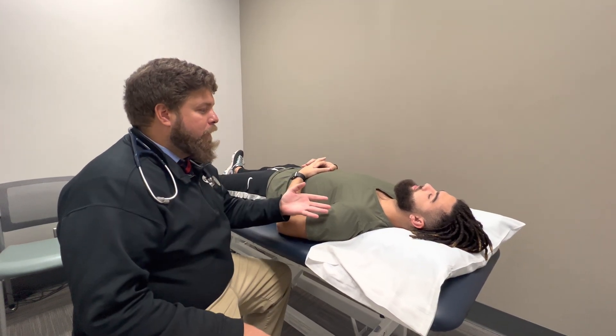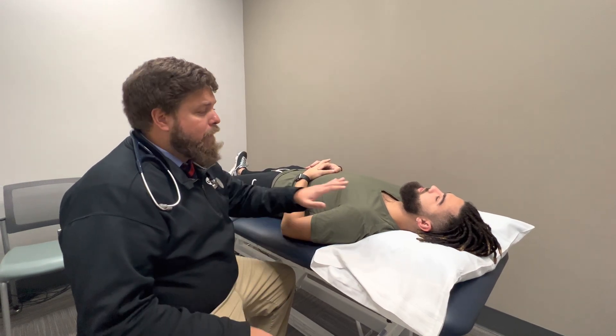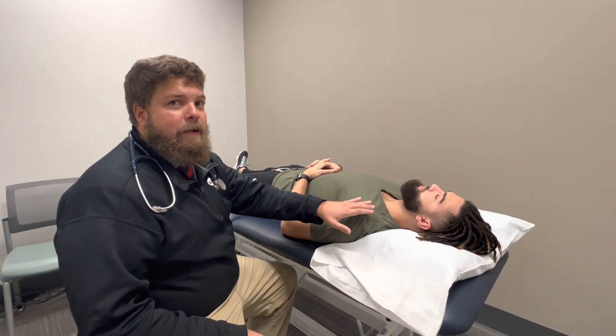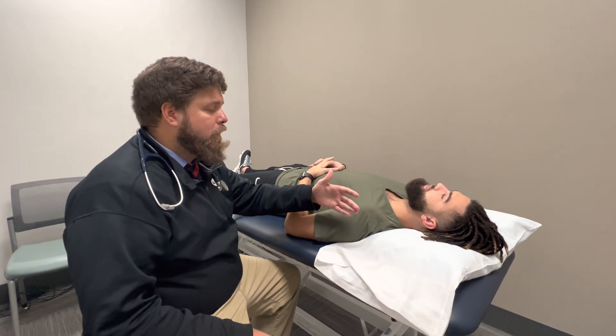Josh here is going to be serving as our volunteer, and we'll be going over palpation and auscultation. We're only going to demonstrate on his left side, but he'll do the same thing on both sides. You'll always check bilaterally for auscultation of the carotids.